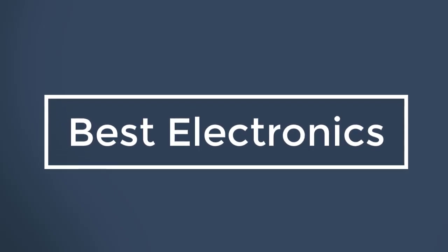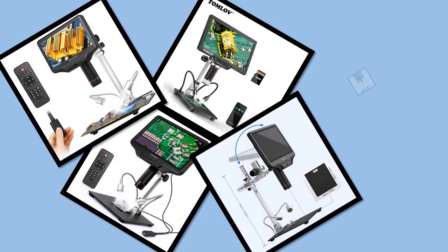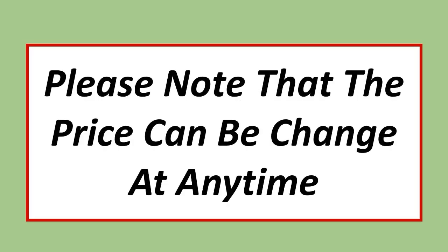Best Electronics. In this video, I have listed the Top 5 Best Digital Microscopes in 2023. Please note that the price can be changed at any time.